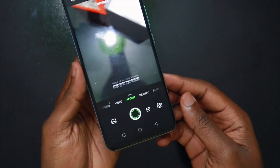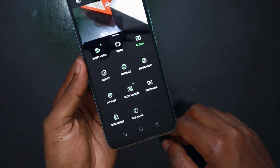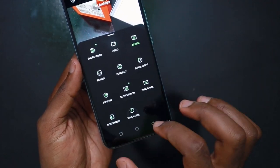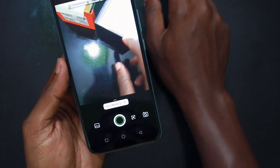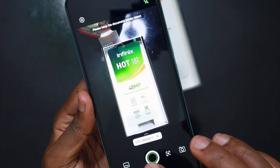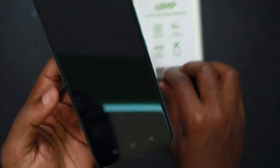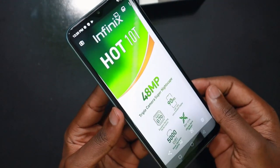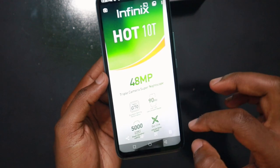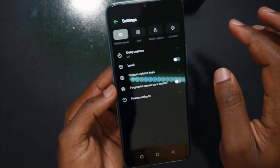Now let's look at the cameras. You can swipe from bottom to top to view all the modes: Short Video, Video, AI Cam, Beauty, Portrait, Super Night, Air Shot, Slow Motion, and Documents. Let's look at Documents — will it be able to recognize this document? It does. You can see it recognized the document, took a photo, and the text is super sharp. So you can scan your documents easily. This is something that should be in every phone, because downloading an extra app for that is just weird.